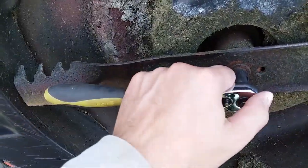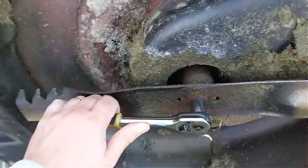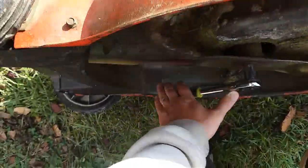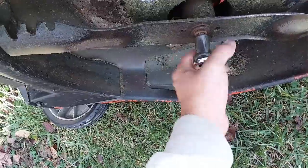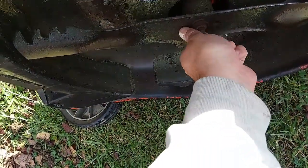I'm starting by using the nine sixteenths to remove the mower blade. That just comes off counterclockwise. It has a little washer on there and a lock nut — don't want to lose those.